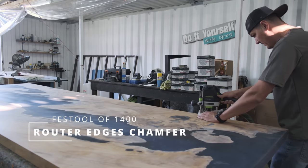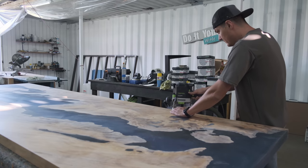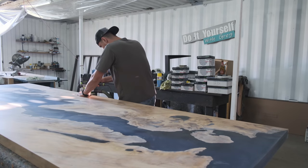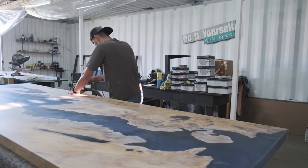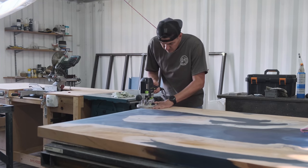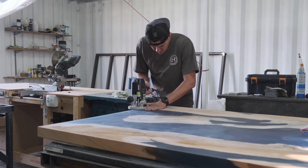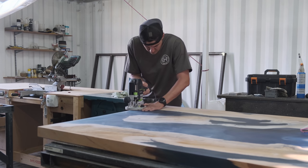I'm giving the table a 45-degree chamfer right around on top and at the bottom. We would normally sand to around 320 grit, then router our table, and continue sanding from there forward.